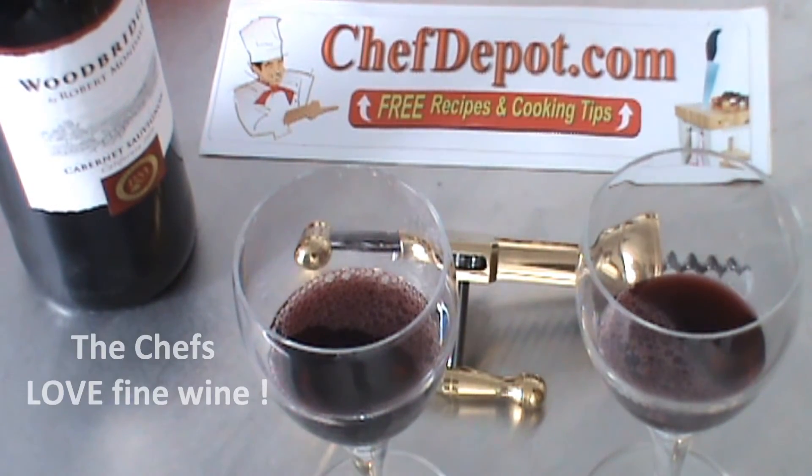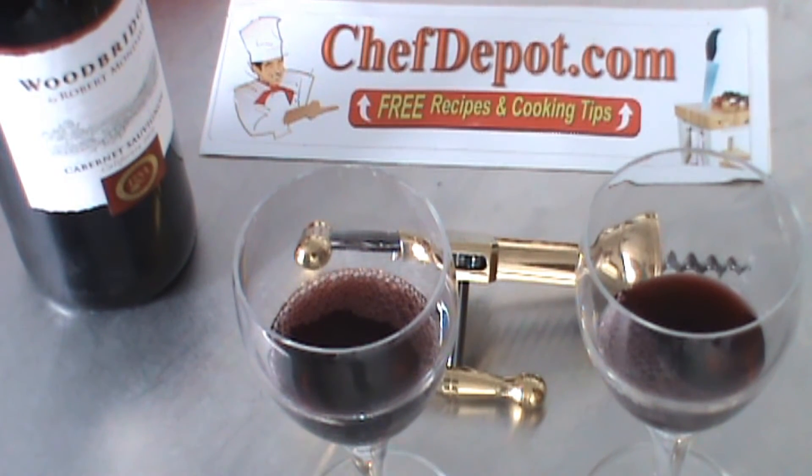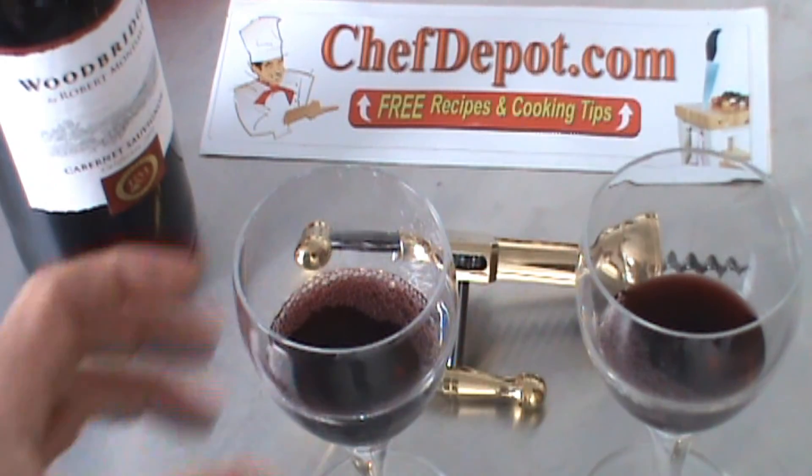Have a wonderful day. And again, please visit your sponsor for all your wine, cooking, and gourmet needs. ChefDepot.com.